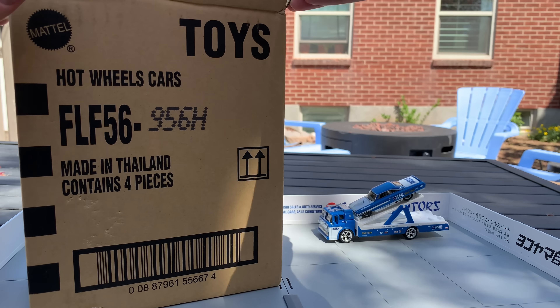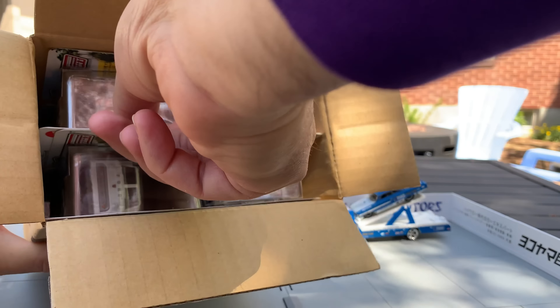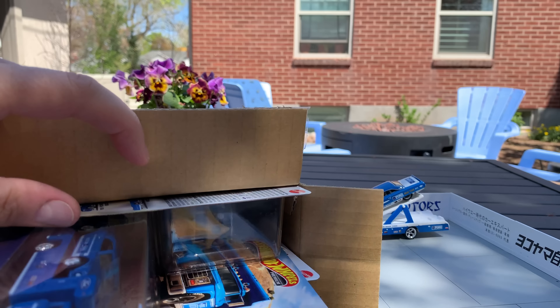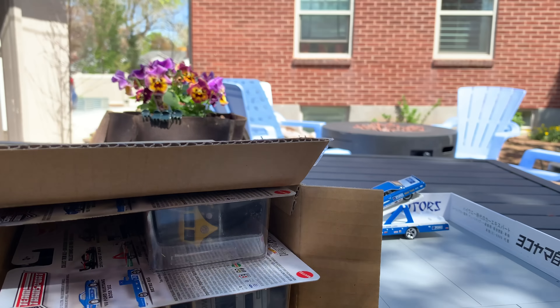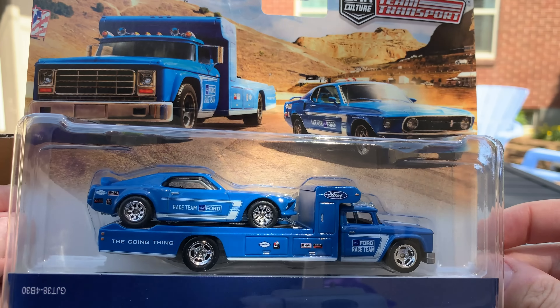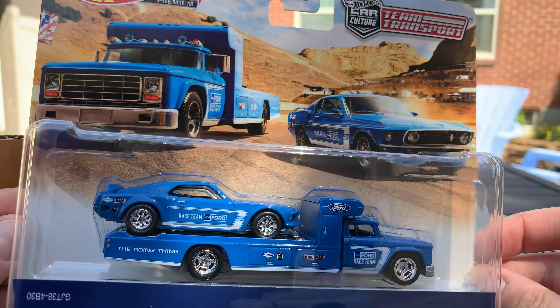Four new sets. Let's just walk through them as we go. We will start with this - we're going to walk through, and then we will go ahead and open up the first set. Oh my goodness. So I'm looking at these in person for the first time as well.